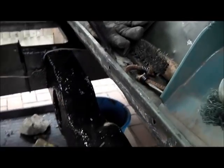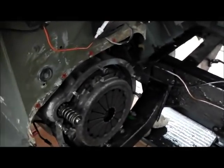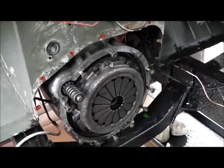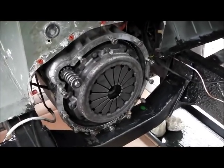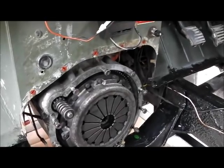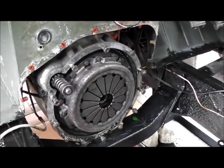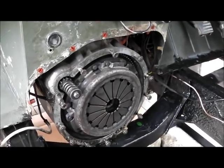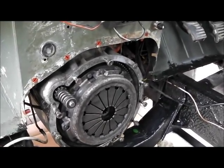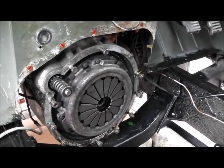Today we can have a look at the clutch. The gearbox parts have now arrived — very pleased with those, well packed and they look like quality bits and pieces. That includes the spigot bush that goes in the end of the crankshaft, which supports the floating end of the input shaft into the gearbox. So we're going to have a look at replacing that.